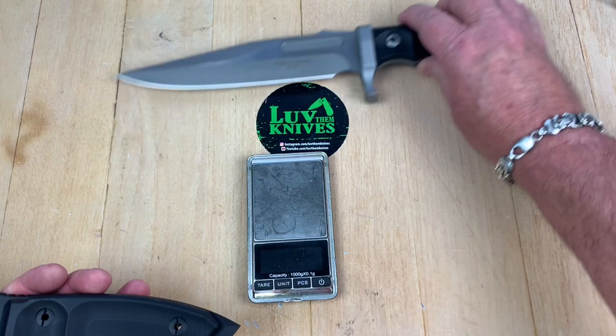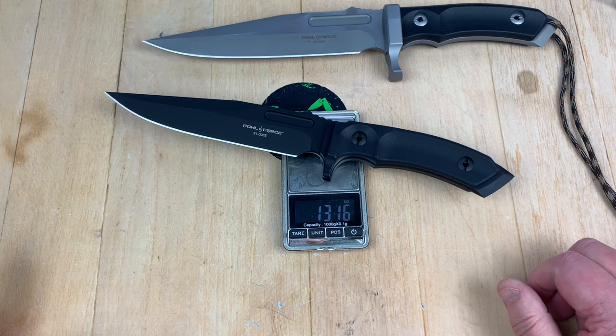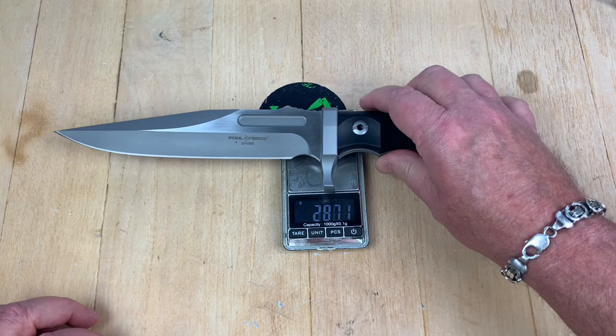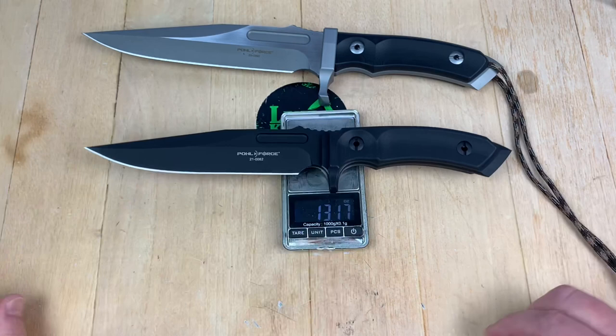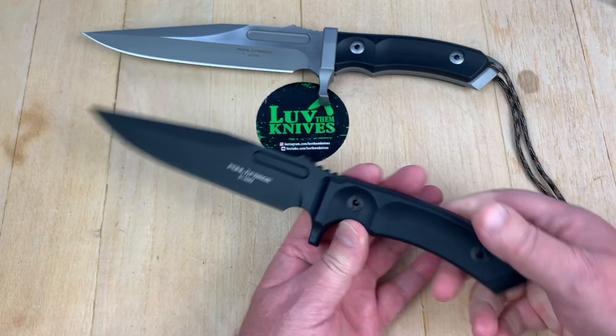Let me get a weight on them with this scale, otherwise we'll go to the spec sheet. The Tactical 8 is 13.16 ounces, at 373 grams. The MK8 is almost 550 grams — 19.32 ounces. So 19 to 13, that's 6 ounces lighter, and that's a big difference in weight. At least it feels like it in my hand. Big difference in size, big difference in weight.